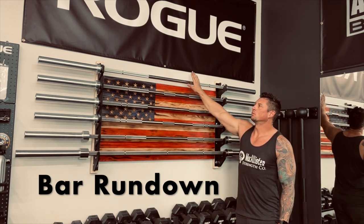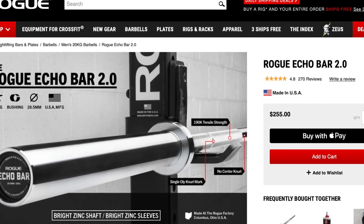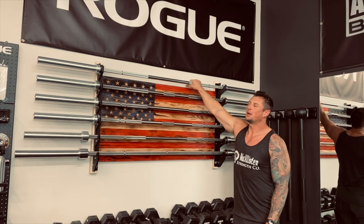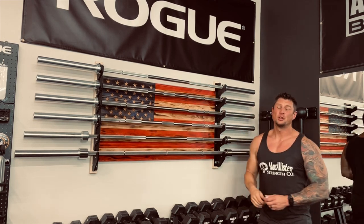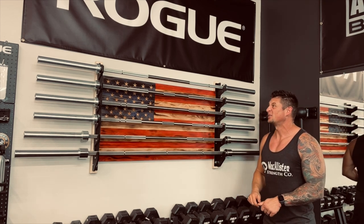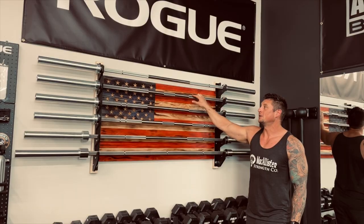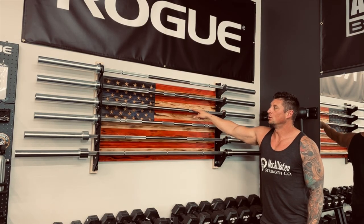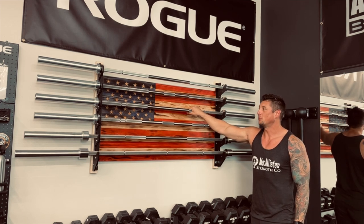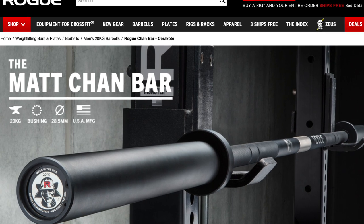Quick rundown of the six bars: The top one is the Rogue Echo Bar — the first bar I bought — I wouldn't buy it again. The zinc coating is slippery, it only has one marking for Olympic lifts, and it just doesn't do it all. The second one is the Ohio Power Bar — I really like it, you can do just about everything with it. Third is the Rogue Ohio Bar — another great all-around bar, knurling is less aggressive so it's more of an everyday bar that won't rip up your hands.